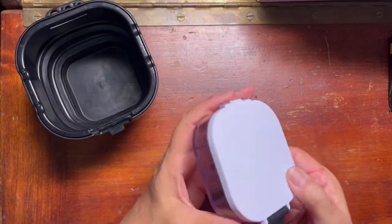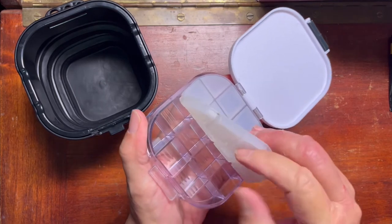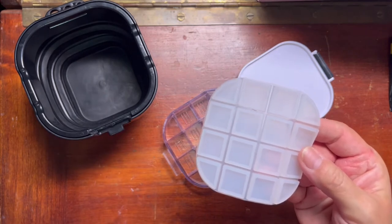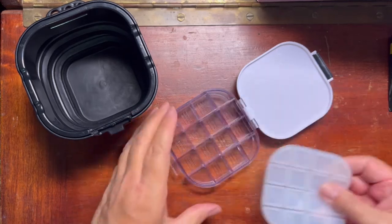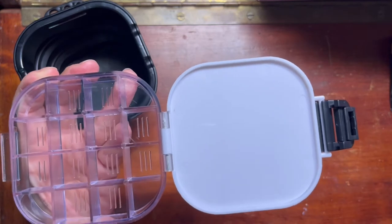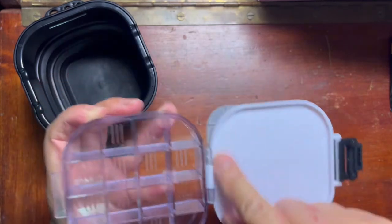Here's the little palette. It has quite a good seal — it clicks and locks shut, and there's a silicone seal with actual little squares that go down inside the compartments, so I'm hopeful it'll hold better than my other one. It also has an area for mixing paint — not huge, but I don't usually mix gigantic puddles. I plan to use this mainly at cafes, coffee shops, or sitting outside in a folding chair.